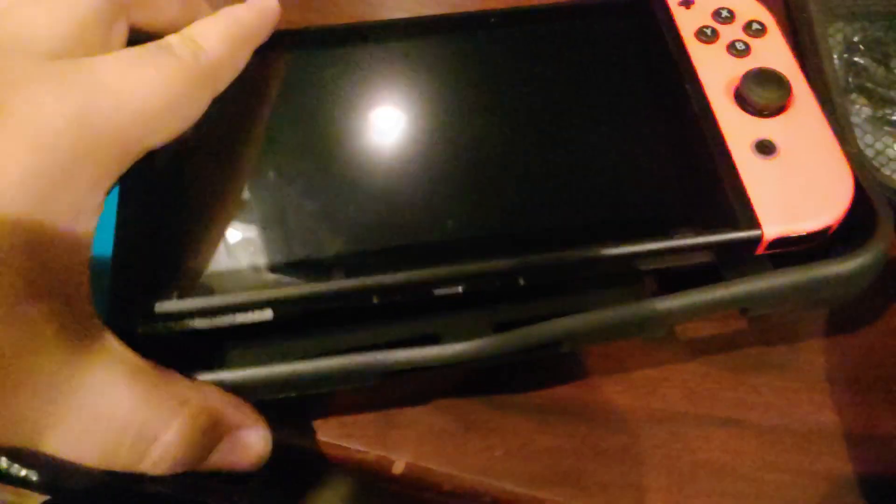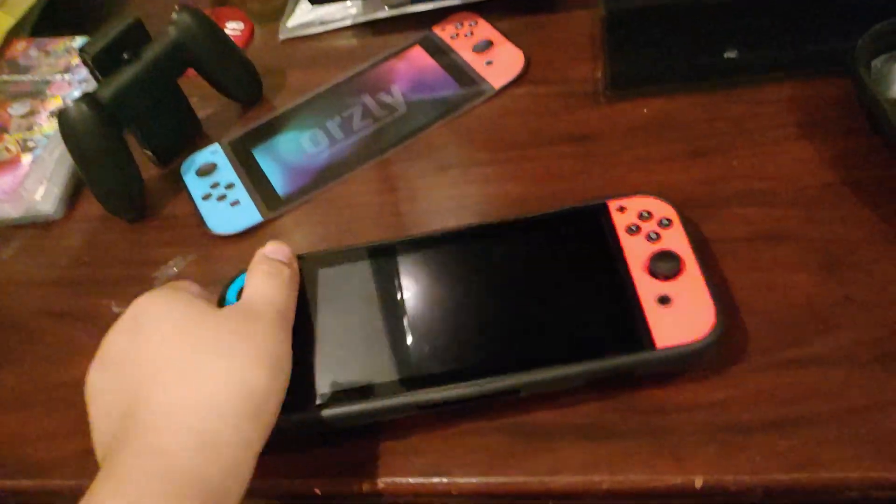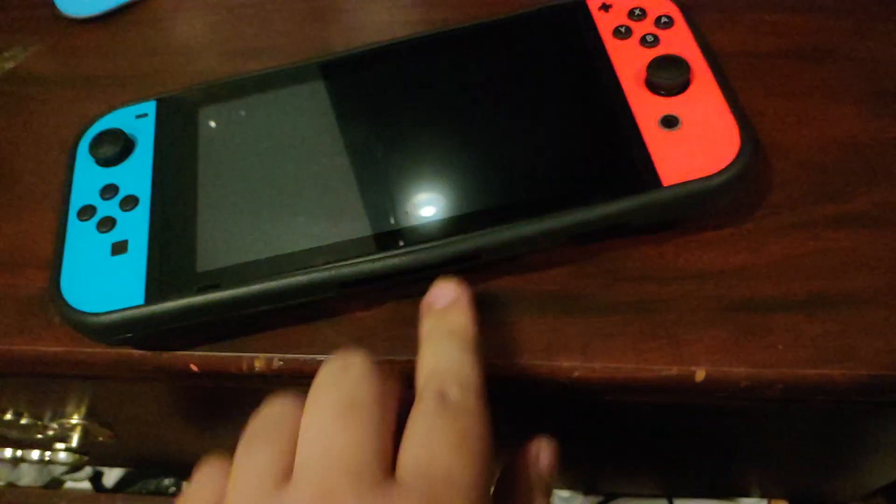We can test that out right now — just get my Switch. It's really difficult to do this on camera. Here we go — it is in handheld mode. It feels nice, it has a good grip to it. It fits pretty much perfectly, besides this little spot right here for your charger port. Yeah, overall it seems like a good case.